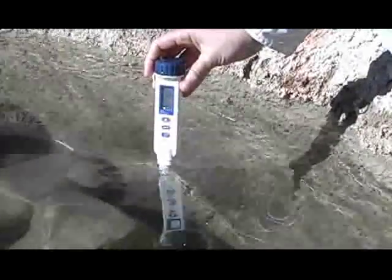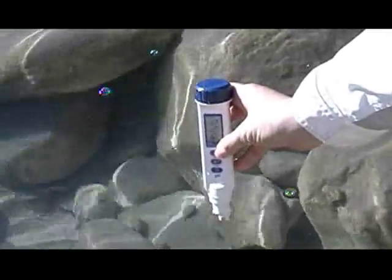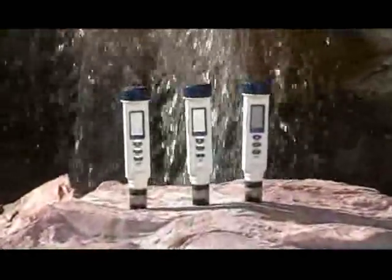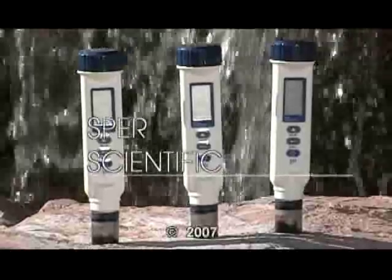Features a large, easy-to-read display that indicates when batteries are low, comes with four-button cell batteries, and a built-in pH electrode kept moist by a protective watertight cap. Available exclusively from Sphere Scientific.